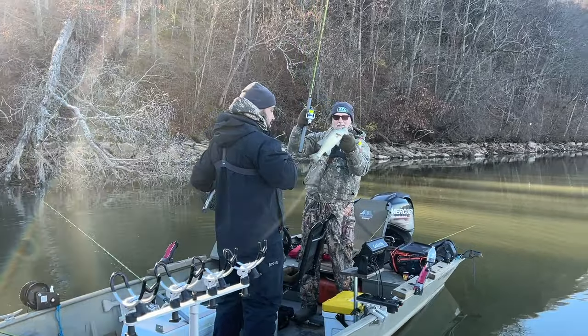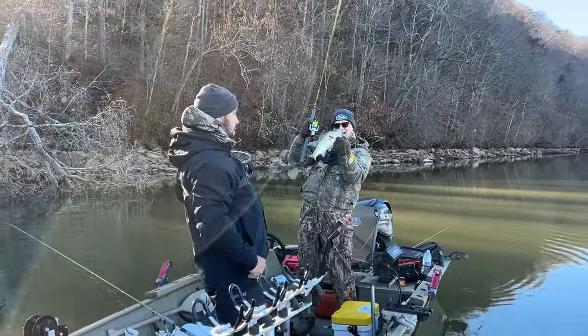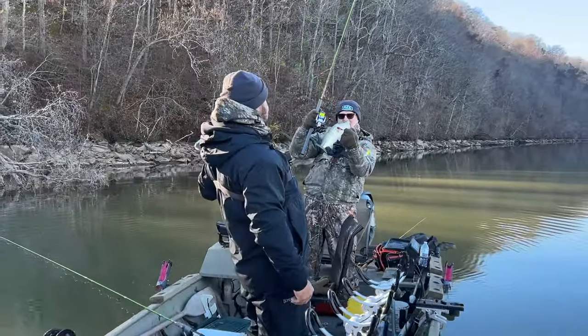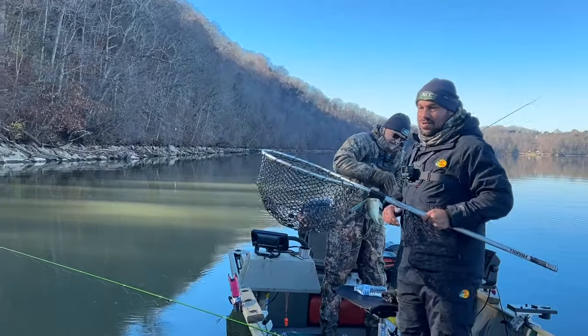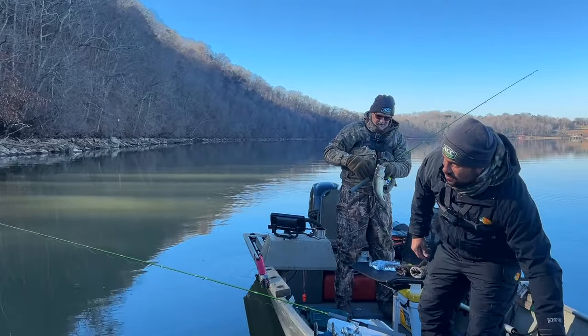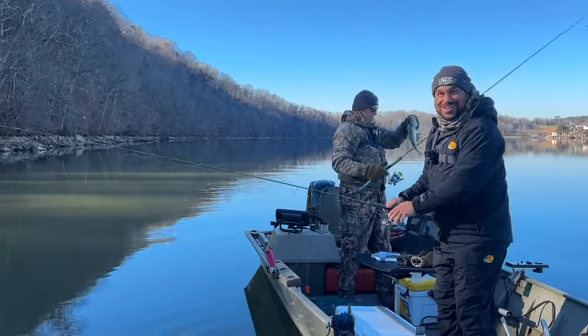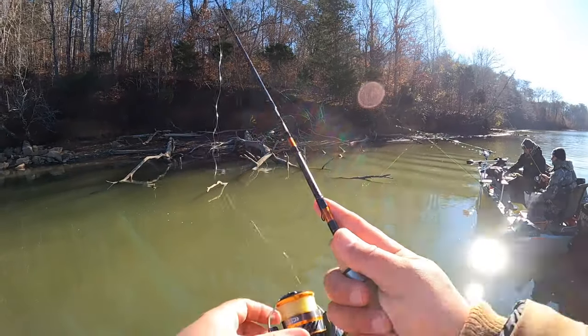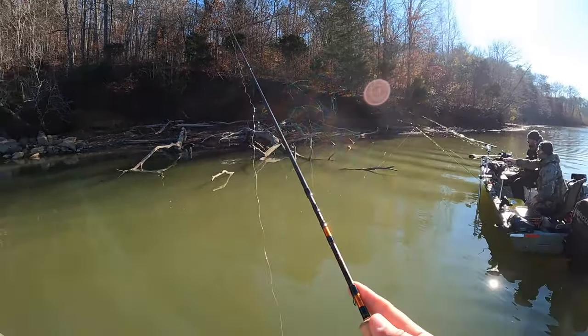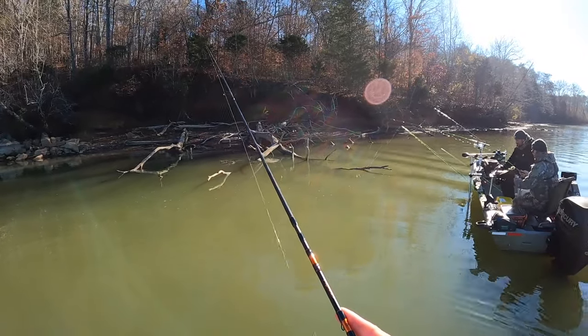Got me a ditch pickle, guys — green carp, as my buddy would call it. You're supposed to be catching crappie, not bass today. I know it, I know it — I got stuff caught in my glove. He didn't understand the assignment. It's a beauty though. There's a bunch on the bottom — they got spooked and went down to the bottom, but now they're coming back up.